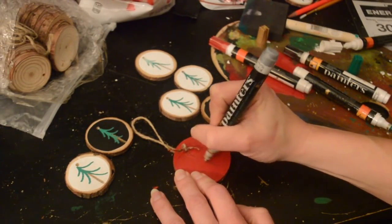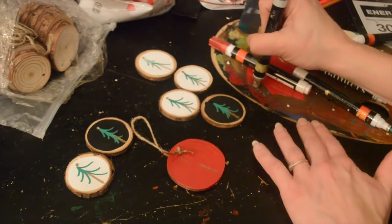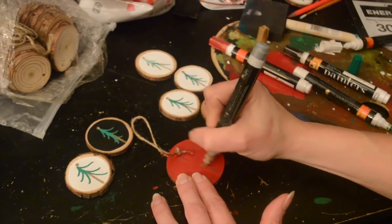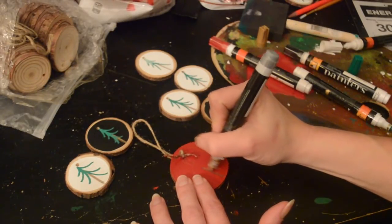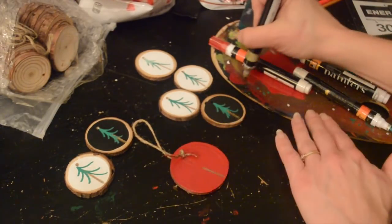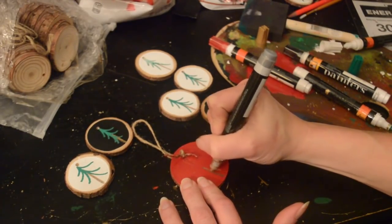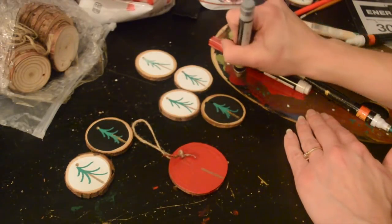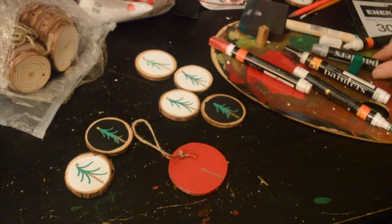I did try to be a little fancy with the string coming through the hole — I was trying to tie a nice little bow. But I wasn't really doing a great job with it, so I just decided to tie a simple knot and leave it alone. That's something someone could always change out if they wanted to.